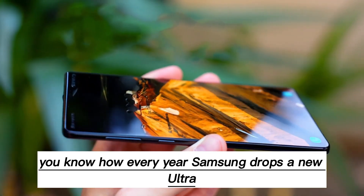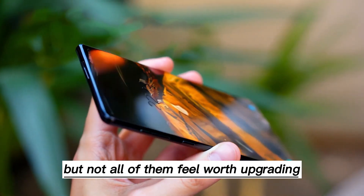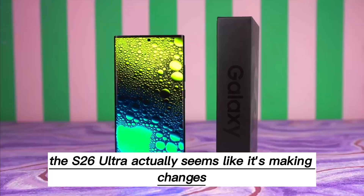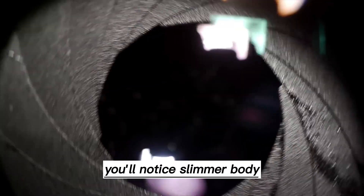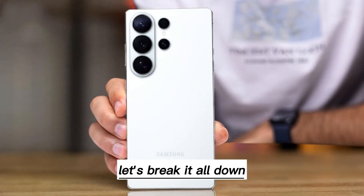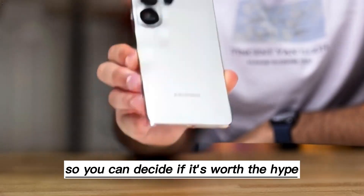You know how every year Samsung drops a new Ultra, but not all of them feel worth upgrading? Well, the S26 Ultra actually seems like it's making changes you'll notice: slimmer body, faster charging, better low-light photos. Let's break it all down so you can decide if it's worth the hype.